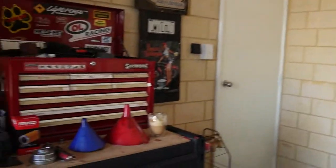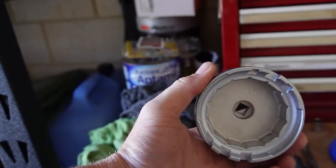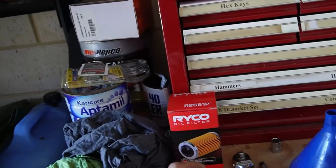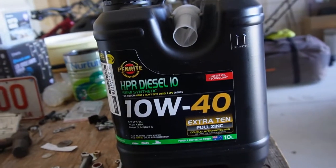Let's get to it. I'll quickly show you exactly what I'm using for the service. You're going to need the special tool to go over the end of the filter housing — there's a 3/8 drive for that, you can get these at Repco. Obviously you need a filter, and you need your oil. I'm using the Penrite 10W-40 diesel HPR10. I reckon it's a good oil — I've used it a few times on other four-wheel drives and never had a problem. The car runs quite smoothly after an oil change.